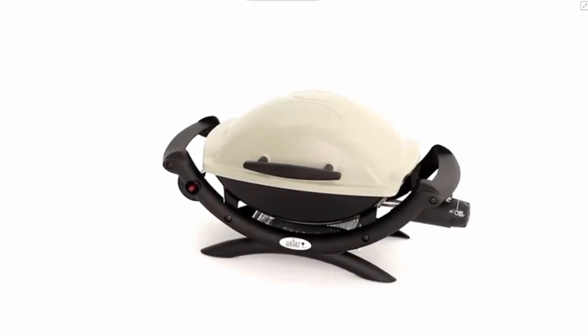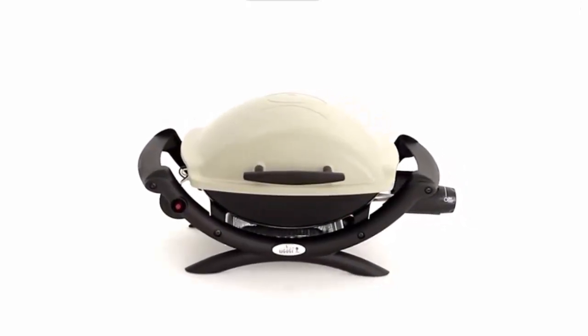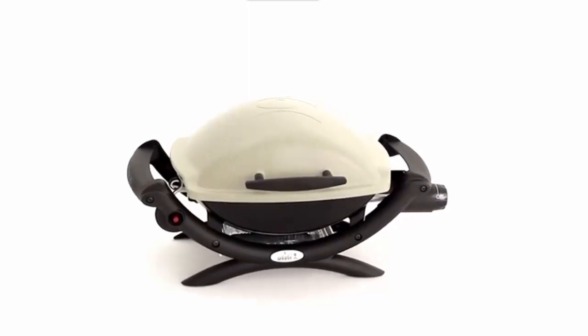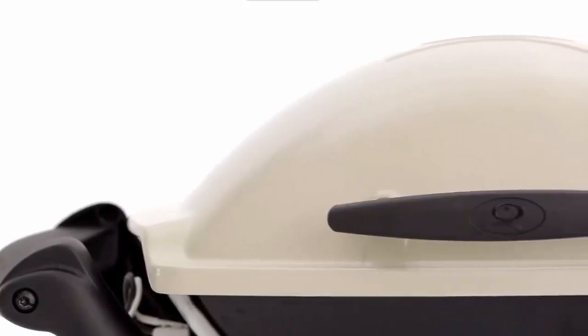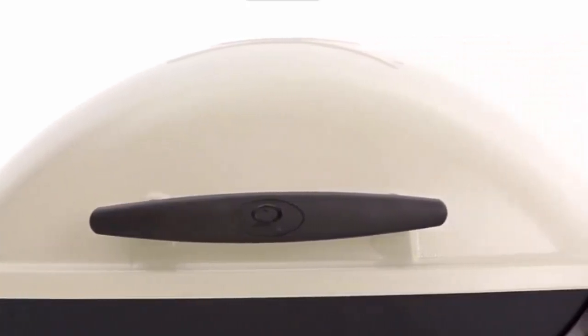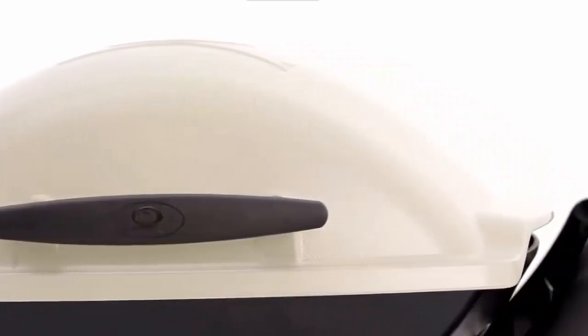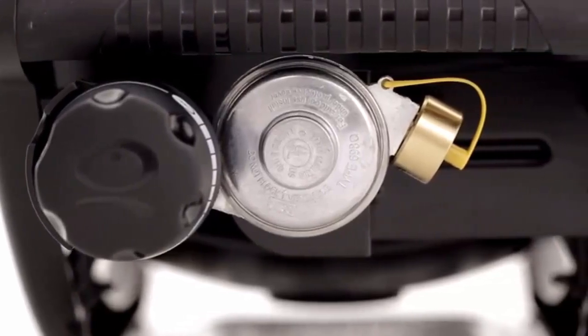Convenience is better when quality and features aren't compromised, and the Weber Q1000 provides the best of both worlds with ample grilling area in a portable size. The Weber Q has a rust-resistant cast aluminum lid and body, and a glass-reinforced nylon frame. It conveniently runs on disposable LP cylinders.